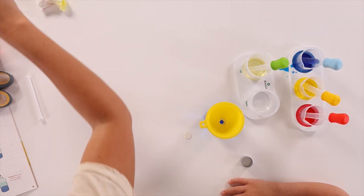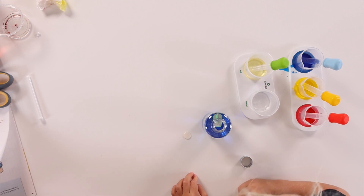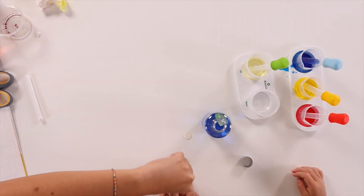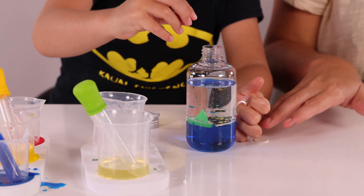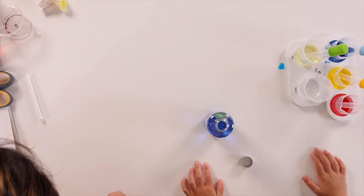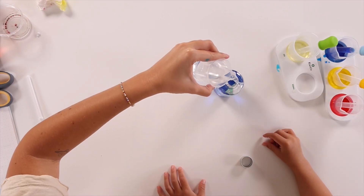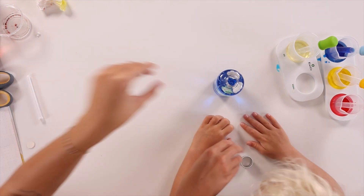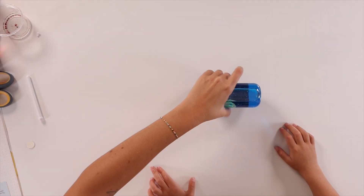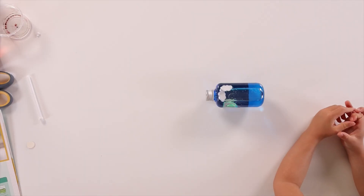And now we're going to take our boat and put it in the bottle. Whoa! Now we're going to drop our paddles into the water. Do you want to drop them in there? And now we're going to put our clouds in the bottle as well. We're going to fill the rest of it with some water, screw the cap back on real tight, and then put it on its side. How cool is that? A ship in the bottle — this looks so fun. I really like this.